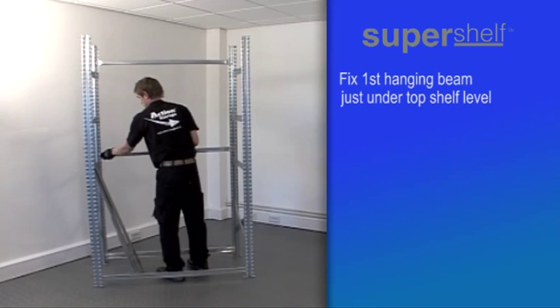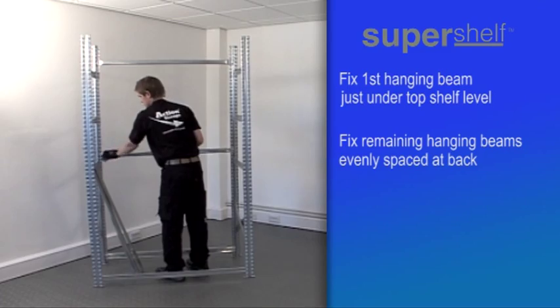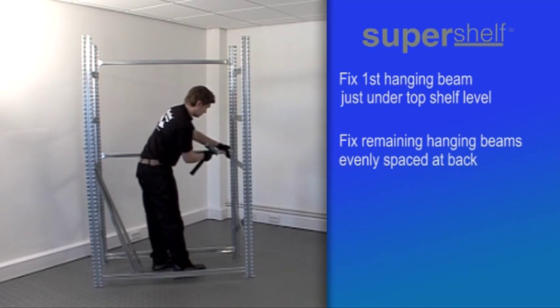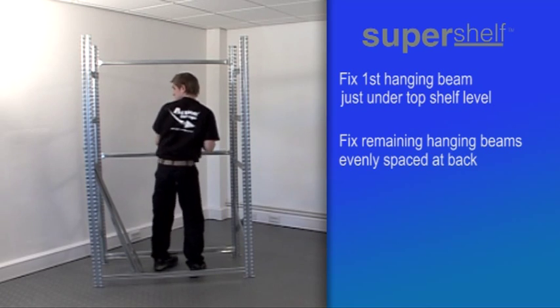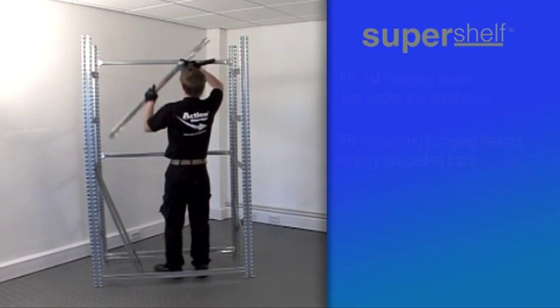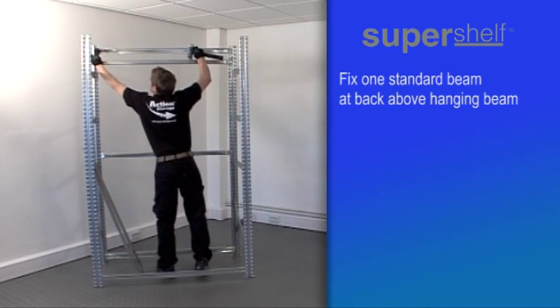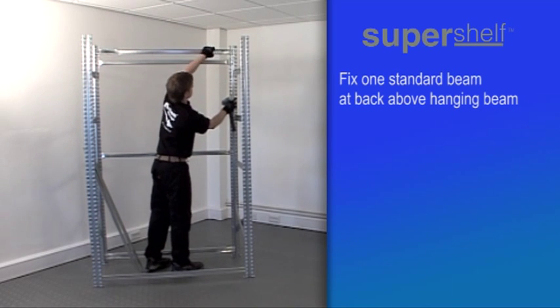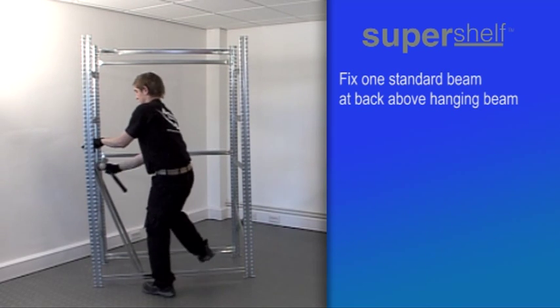Then, depending on the height of the bay you are constructing, fix between one and three more hanging beams evenly spaced down the back of the unit. Next, fix one of the two remaining standard beams — the ones with the long grooves on top — to the back at the top of the unit, in the space left above the hanging beam.